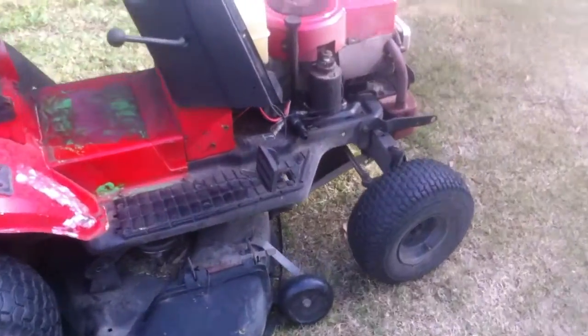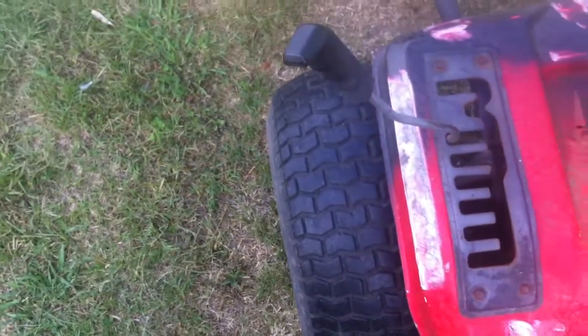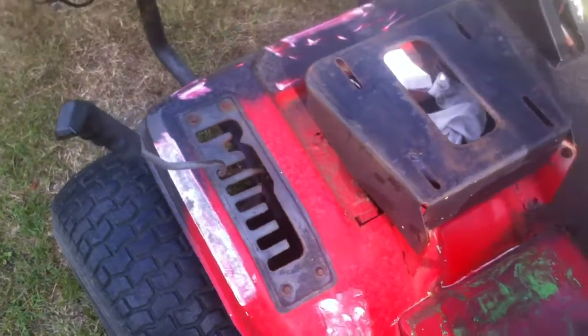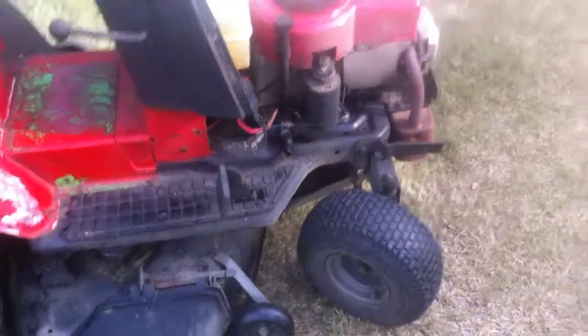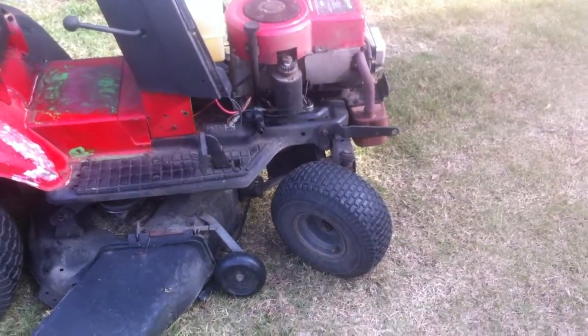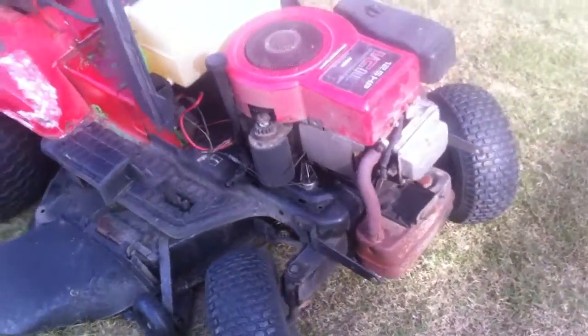I'll show you why. For starters, this one's got four-wheel steering, so it works really well — you can almost turn on the spot. Great for tight areas and things like that.